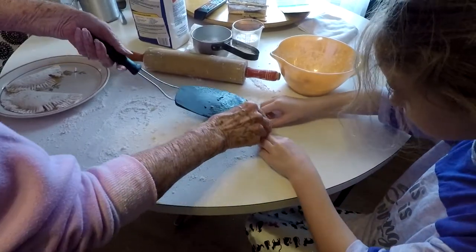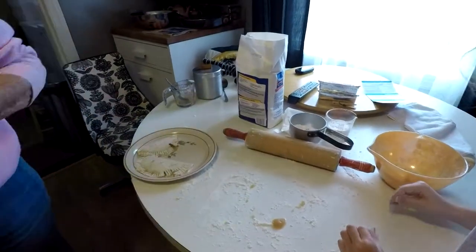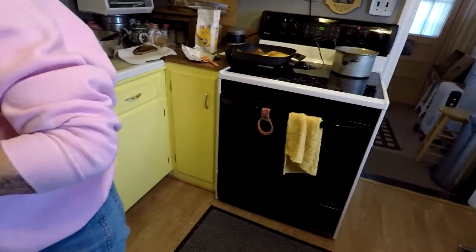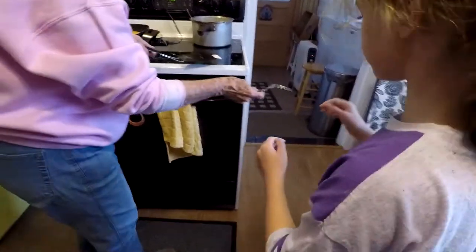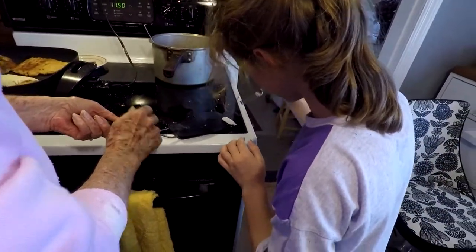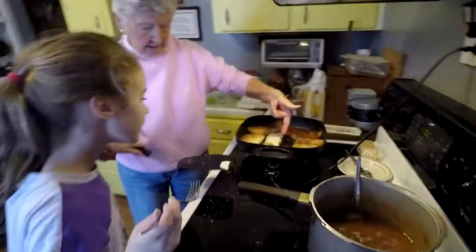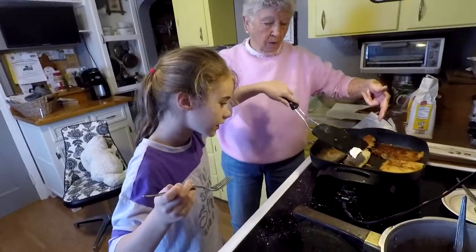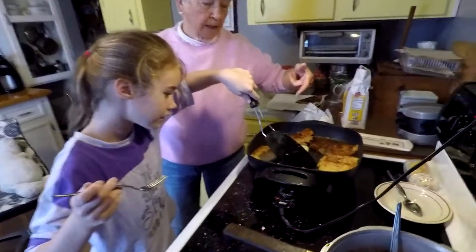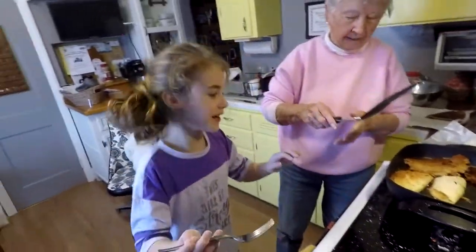Don't touch this. Now here's the fork — put a hole in it. Now take this and put it right here. This is hot — it'll fall right off either way, doesn't make any difference. Alright, ten apple pies. I want to eat it.